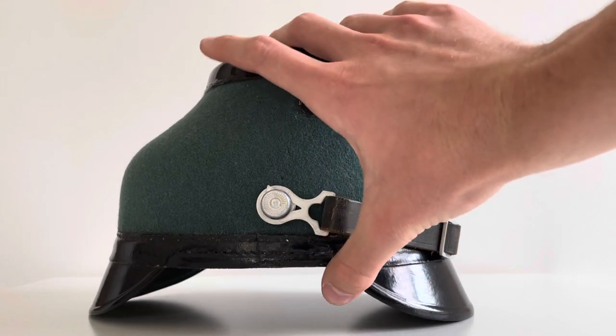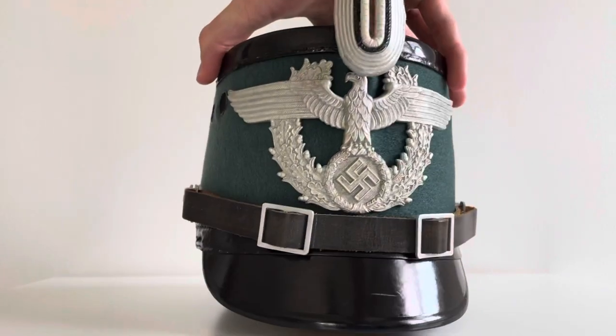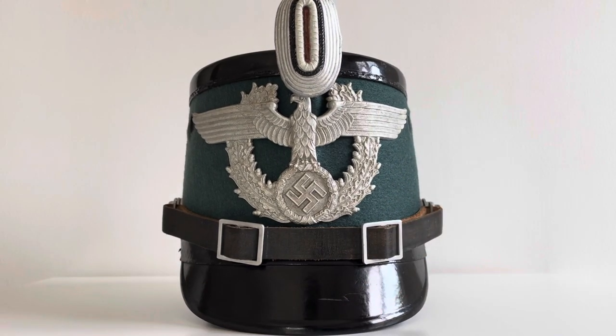As you can see, it's in brilliant condition — I'll put some clear photos and videos at the end of this video so you can see it in more detail. Absolutely brilliant condition. Definitely unissued. There are only a few scratches on the crown but overall the condition is brilliant.